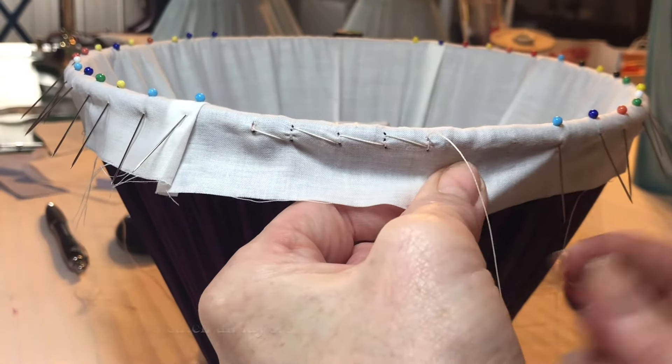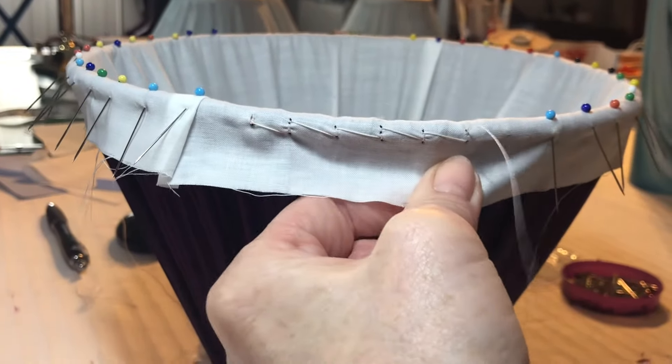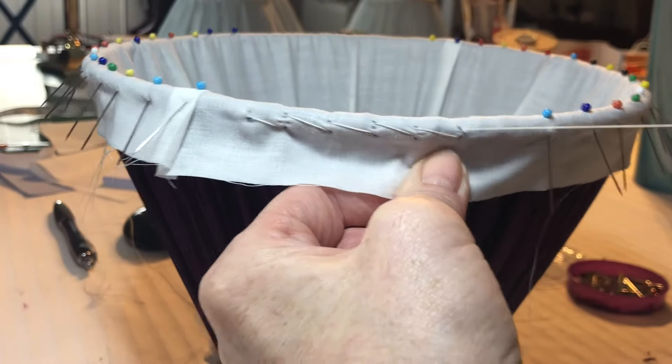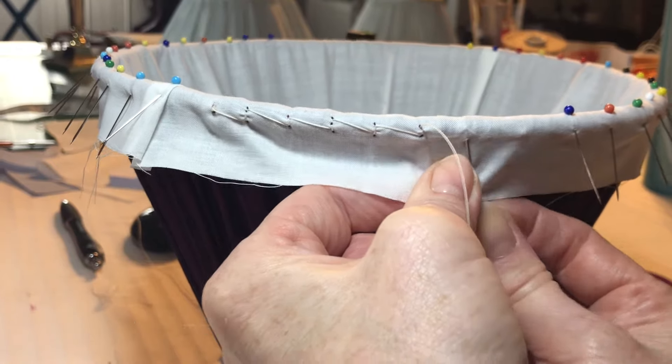It is essential that when stitching you catch the fabric and or binding below, as floating stitches will not secure your fabric to the frame. Ideally, it is best to use a strong thread as close in colour to your fabric as possible.